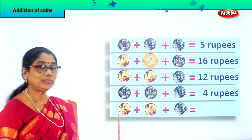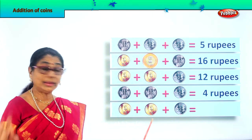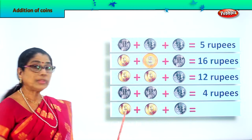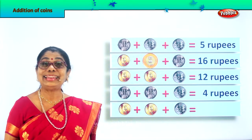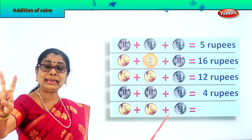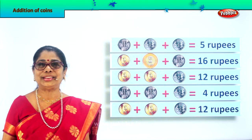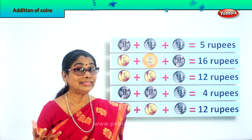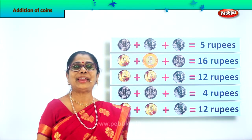Finally, the last line. What's here? Five rupee coin, and another five rupee coin, and two rupees. Let's add them all: five plus five is ten, plus two is twelve rupees. So we write here twelve rupees. Now you are very happy — you learn to add easily! Addition of coins is very interesting. You learn more with actual coins — ask mummy to give you some, place them, and add on.